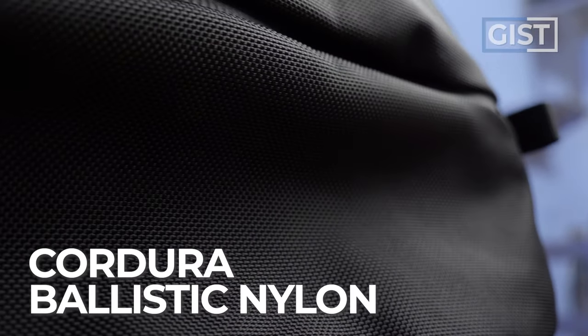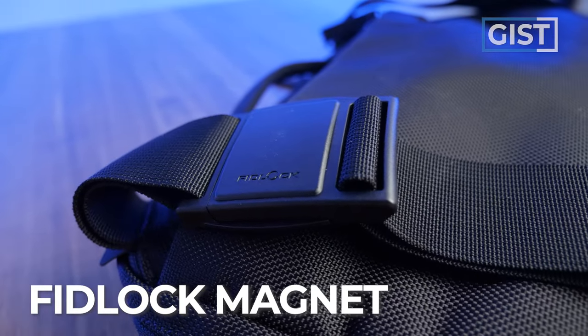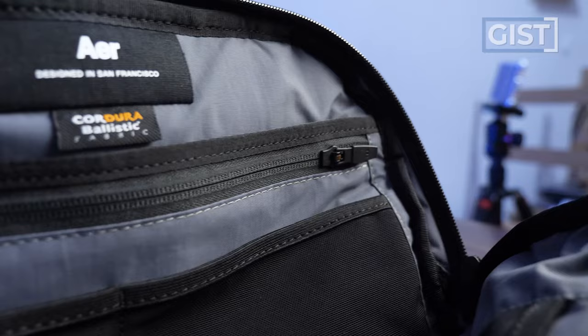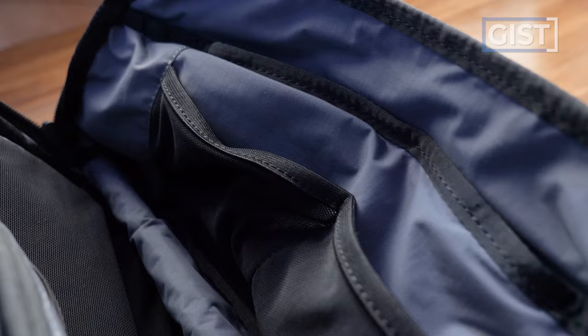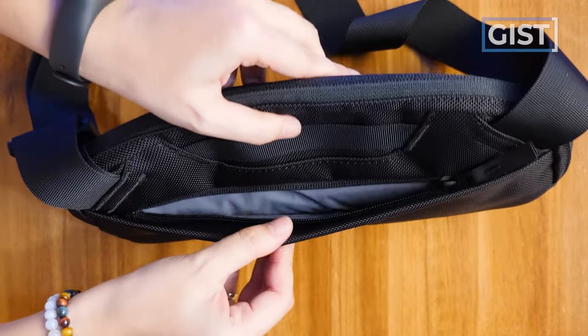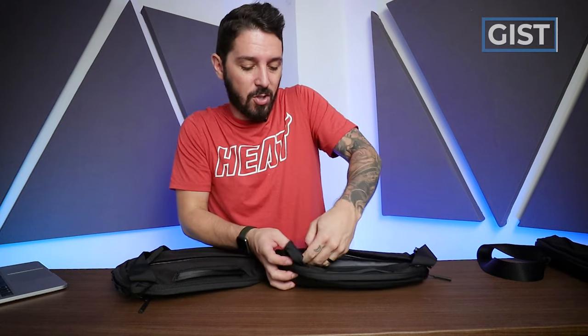Both slings feature Aer's signature top-notch materials, starting with Cordura ballistic nylon on the outside, which is very smooth to the touch yet extremely rugged and weather-resistant. They also have YKK PU-coated zippers, Fidlock magnets, plenty of organization on the inside without being overkill, upgraded materials compared to the Aer Day Sling 2, and both slings have hidden back pockets — ideal for things you want a little more security for, like your wallet or cell phone.